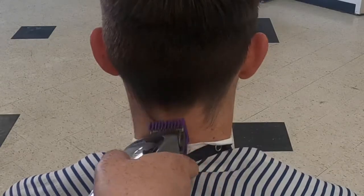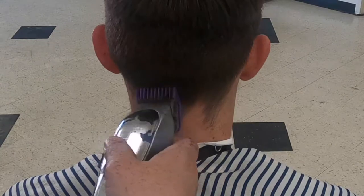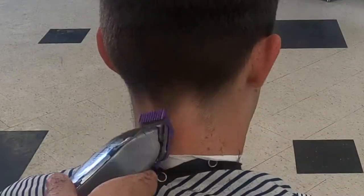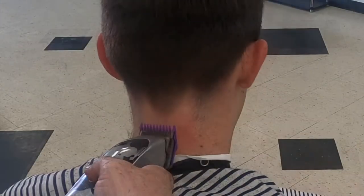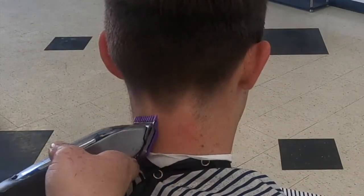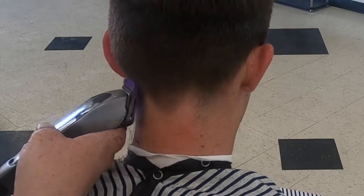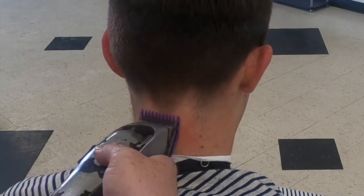After I finish blending with my two, I'll move on to the taper in the back. Here I'm clearing some bulk using my one guard open, bringing it up about an inch and a half. Working my way down, I'll go to my zero guard halfway, using a scooping motion to blend my zero into my one. If you create any lines here, just open the lever and blend them out.